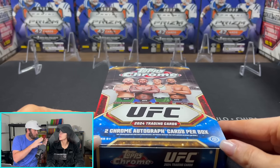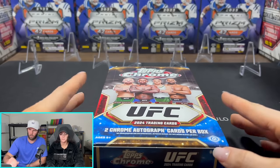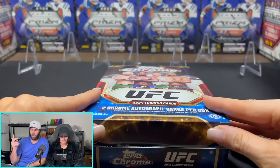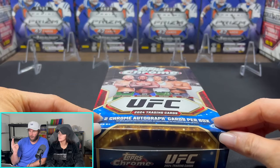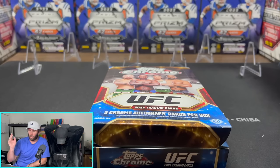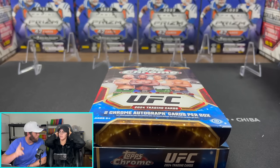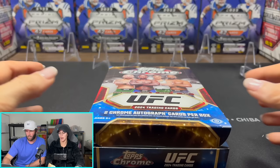Panini calls them Prism, Topps calls them refractors — that's what they like to call it. So we're looking for refractors here. You've got Magenta, which is hobby-only; Negative refractors, hobby-only; Purple refractors, hobby-only. Then you've got Speckle refractors, aqua, blue, green, blue wave, gold, orange, black, red, and the Superfractor — which is the one-of-one. We want that one. There's only one of those things.